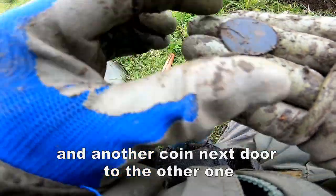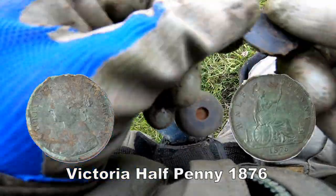Victorian half penny. That was quite deep, yet again.